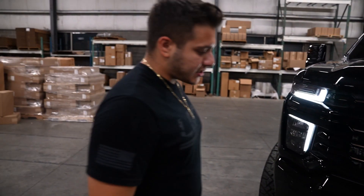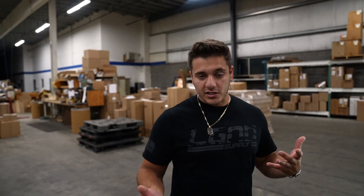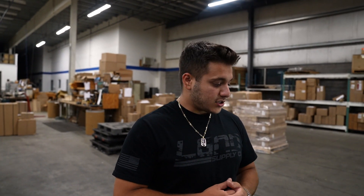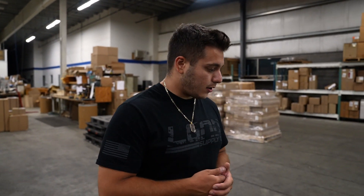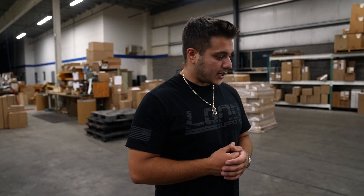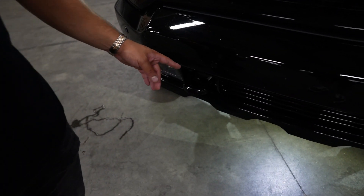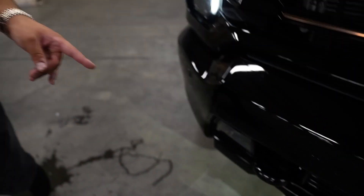This chrome skid plate is actually wrapped because it's chrome. You could do two things with chrome — you could sandblast it and then paint it for better adhesion, or you can wrap it in black. Some pieces we wrap, some pieces we paint; it really depends on the piece. The tow hooks on the High Countries come chrome, so we took those off and powder coated them gloss black as well.